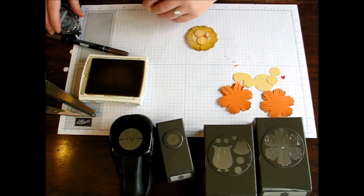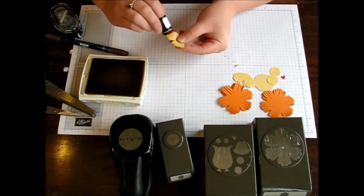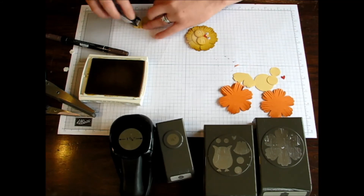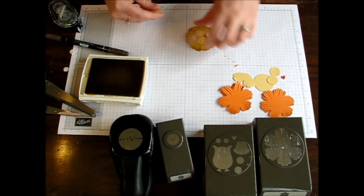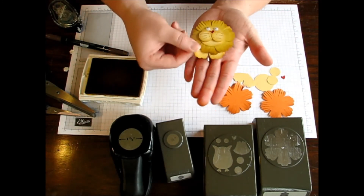Oh, I forgot his feet! So I also did a little sponge daubing on his feet. Of course he's not real — just because he has eyeballs, he still has no feet. I'm just going to take a little bit of Snail adhesive and there you have your little lion.